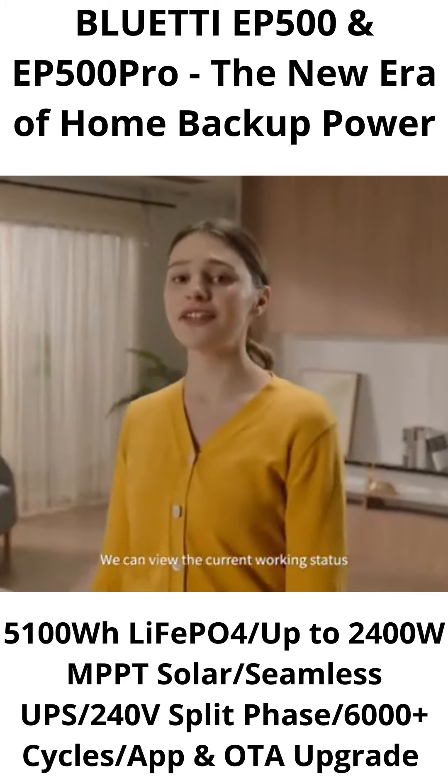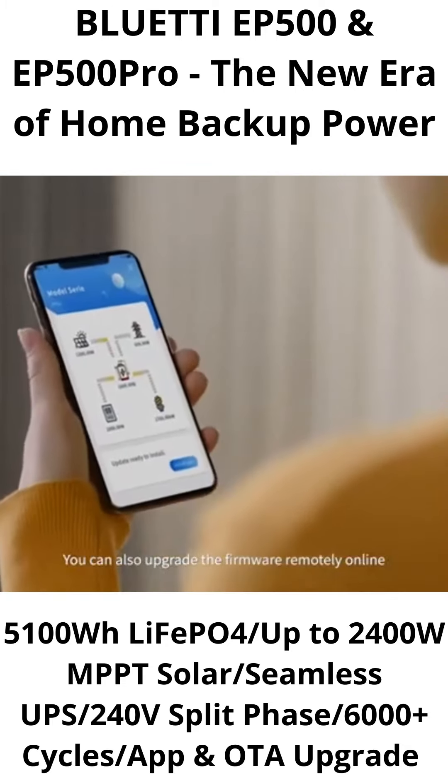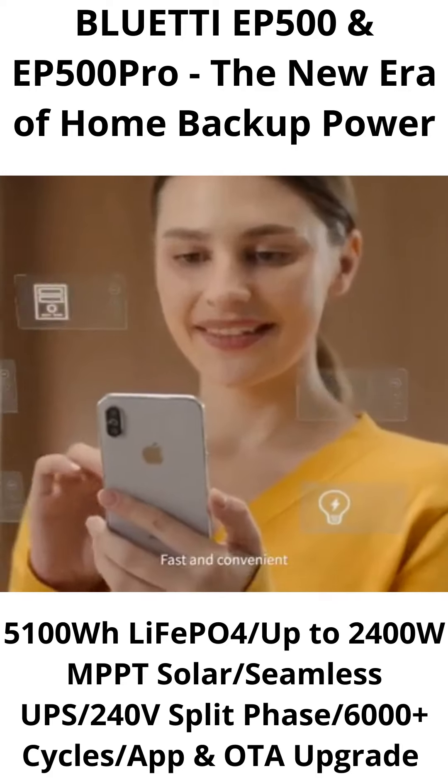You can view the current working status of the EP500 from the app. You can also upgrade the firmware remotely online through the OTA function — fast and convenient.